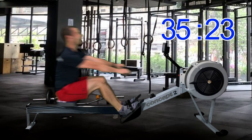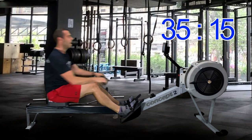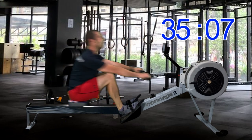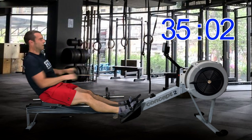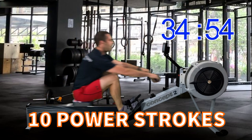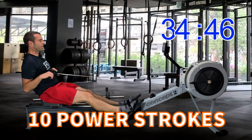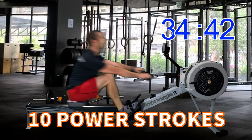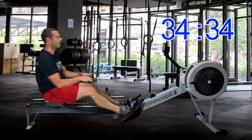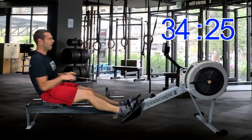Exercise minutes for the day done. 20 seconds to go and then we're going to have our fourth power 10. Two strokes, one more, here we go. Ten, nice and powerful, nine, press the legs, eight, seven, don't forget to finish with your arms, six, five, four, three and your backswing, two, last one — there we go, back to plus 15 again.